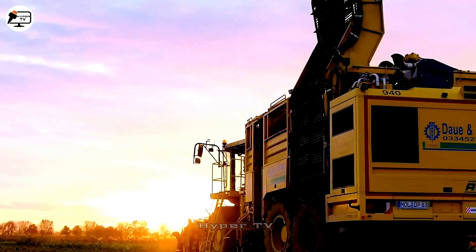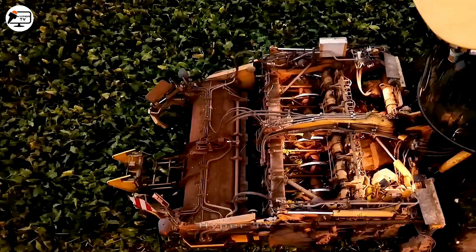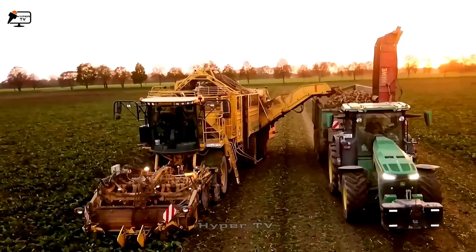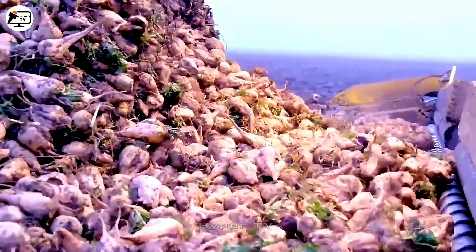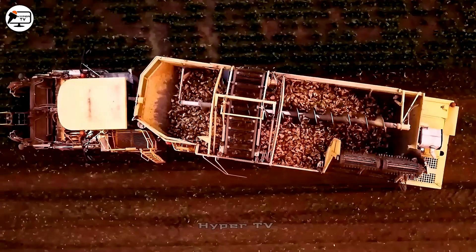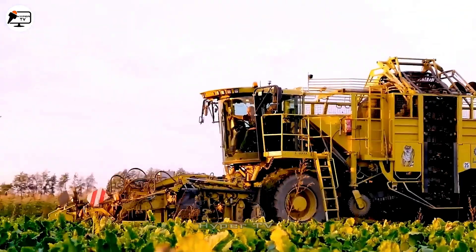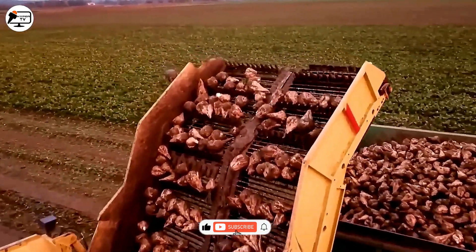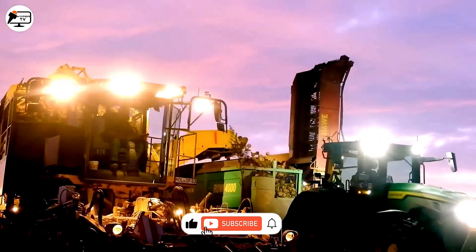The Rayu 400, a creation by ROPA in Germany, excels at gathering and feeding materials into a separation system — sorting tubers, roots and soil. These separated tubers then journey to their collection bin via a conveyor belt. This machine zooms through the harvesting process while minimizing losses.